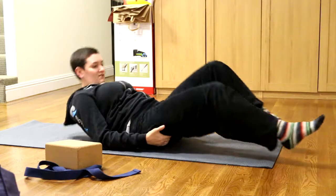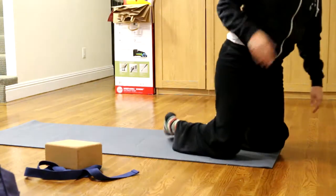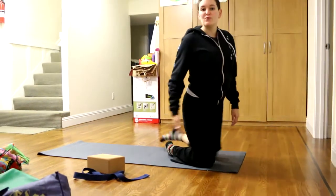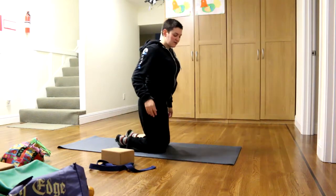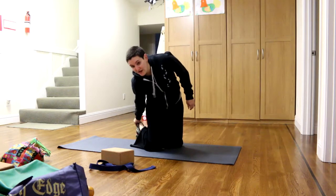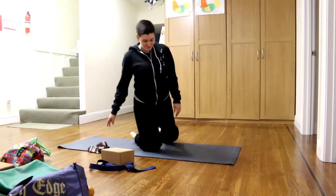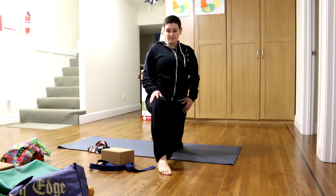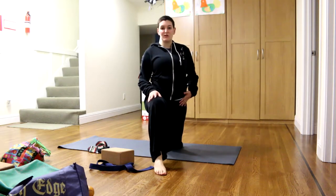Those are your hip flexors — they tend to get tight. We'll do one more activity for hip flexors. You don't need to do all of these; find the ones that work for you. This next one is a lunge. You'll want to not have socks on when you do lunges, especially on a slippery floor. You'll be on your knees and bring one leg out. If your back knee bothers you, you can fold a mat or some cloth and put it underneath.